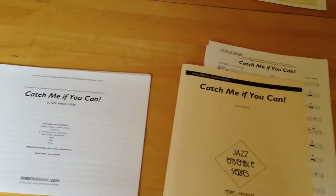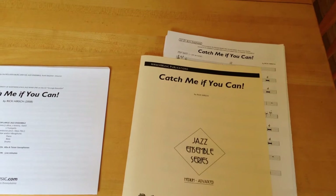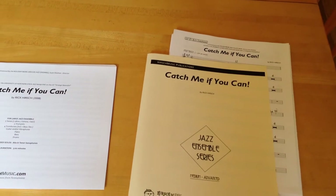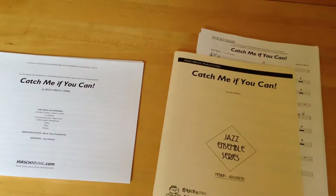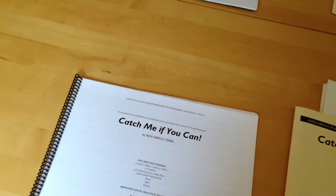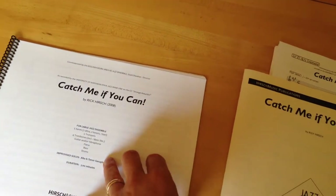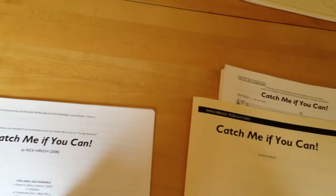All of the music is printed on 28 pound copy paper. I believe it is packaged as digital color copies paper. It's a nice low glare paper, heavier than standard copy paper, and there's not much bleed through in terms of music printed on the backside showing through.